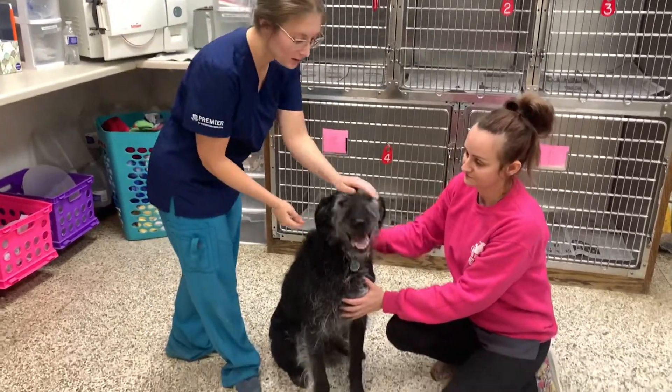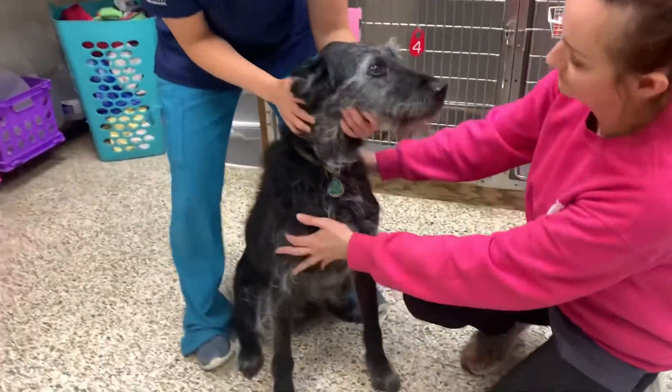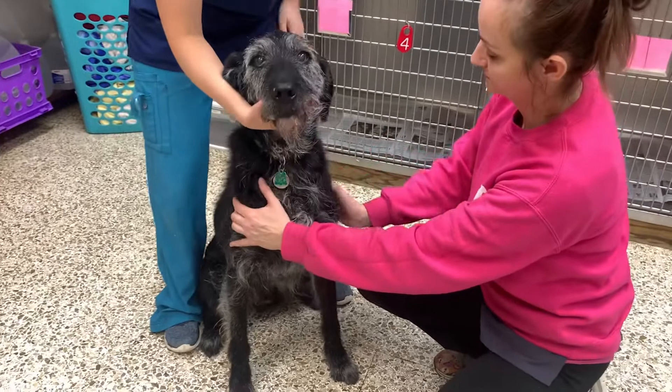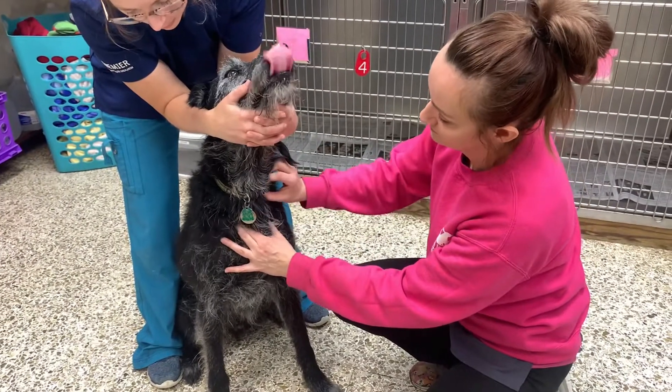The first one is when we're drawing blood from the jugular vein. We usually have our body over top of them and then we're just lifting gently up under the chin.